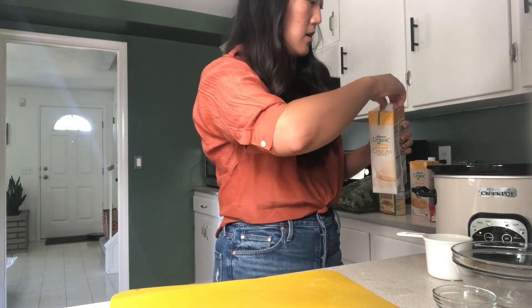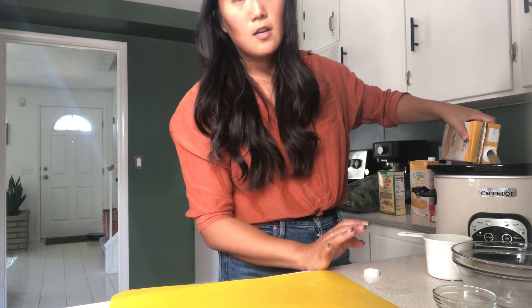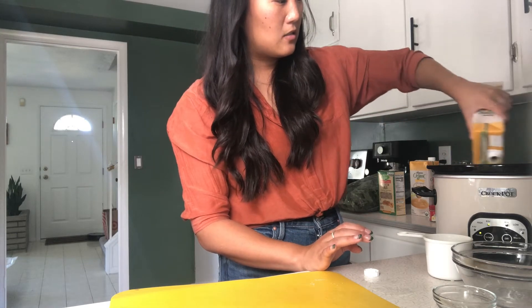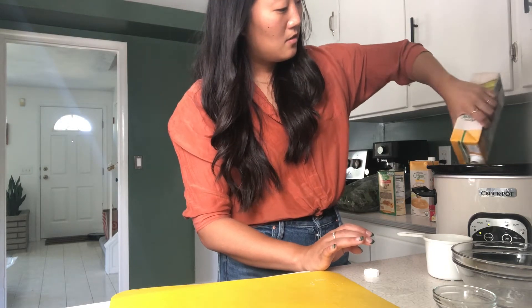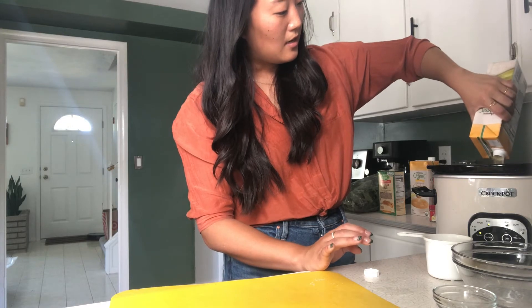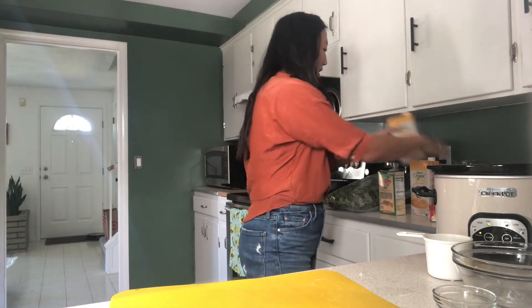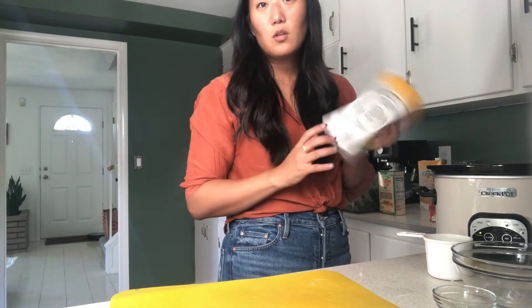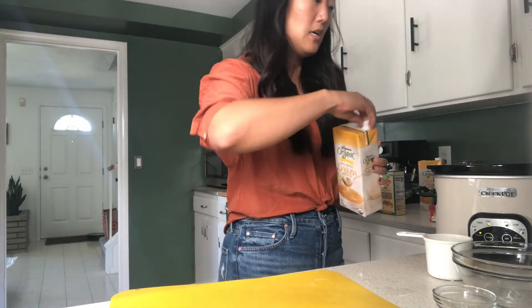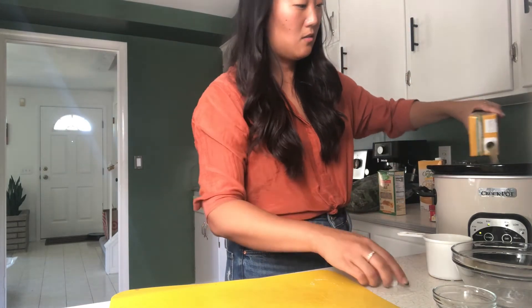We're going to add about six cups of broth to this crockpot. One of these containers is a quart, which is four cups of chicken broth. So after adding this quart, I'm just going to eyeball the second container and add about two more cups to make that six cups total.